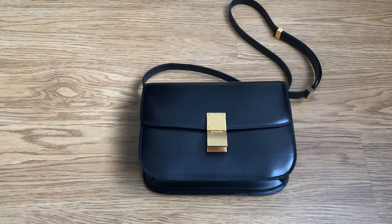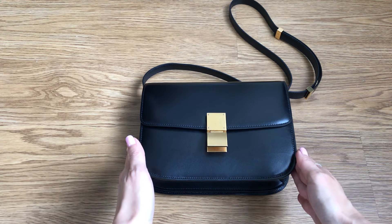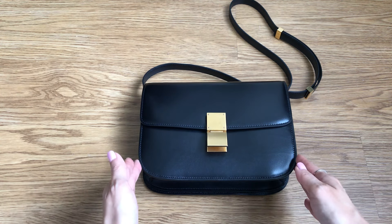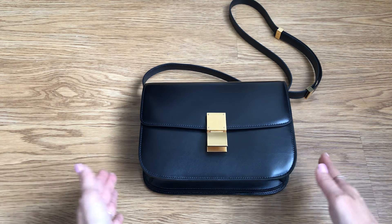Hi everyone, welcome back to my channel. In today's video we are talking about the Celine Classic Box Bag. Mine is in the medium size, in the black box calfskin with the aged brass hardware. And if you are a Celine fan, especially from the Phoebe Philo era, this bag will be no stranger to you.